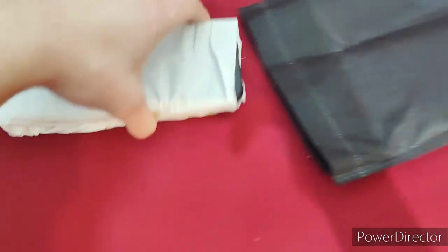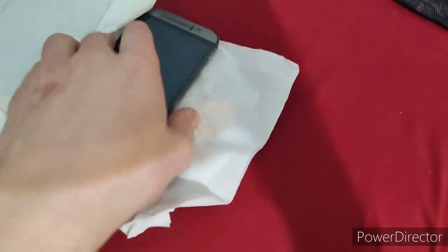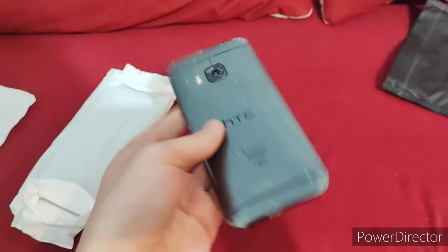All right, here it is. So they were originally meant to be two phones here, but now there are three. Let's open the package up. So the first phone is this, the HTC One M9. It's in rough condition. This costs, I believe, under $44.